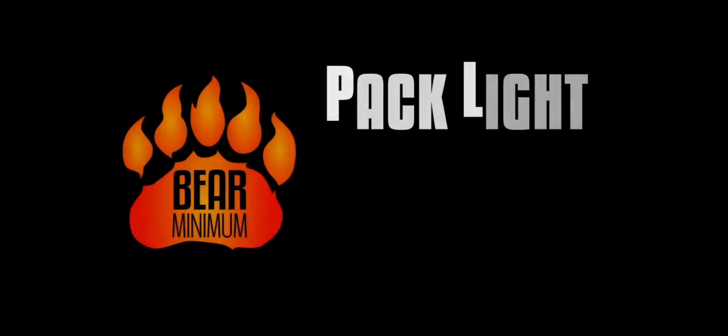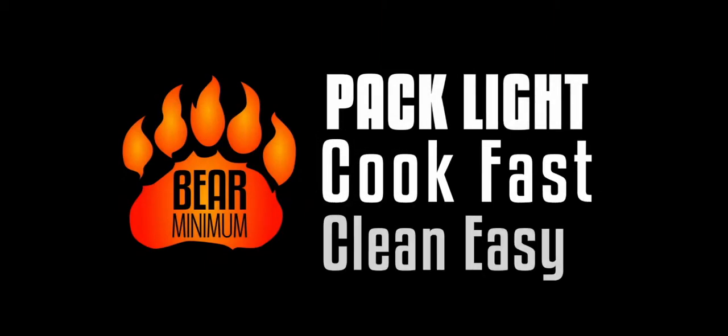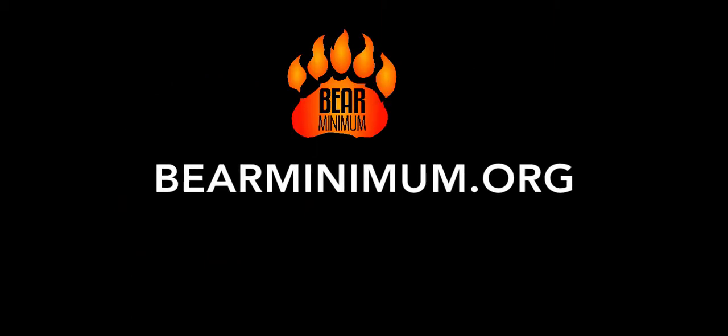Bear Bowl. Act light. Cook fast. Clean easy.